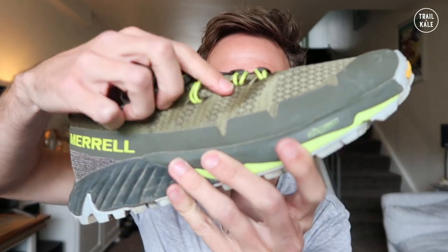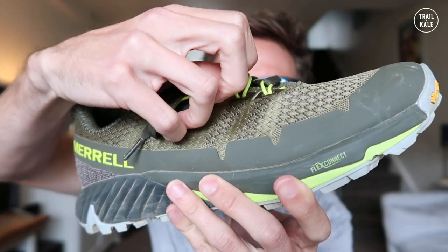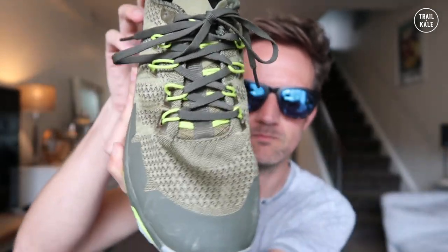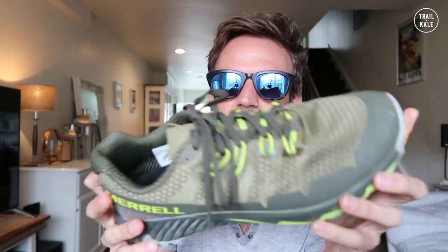There's something I really love about these shoes, and it's something I noticed on the Agility Peak Flex 2 as well — and that is Merrell's OmniFit lacing system. You see these sort of fabric stretchy loops here that hold the laces together. A bit easier to see here.